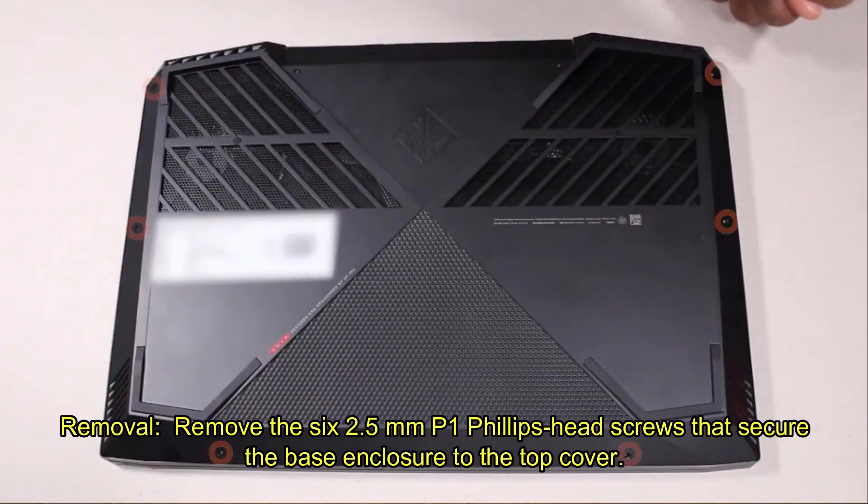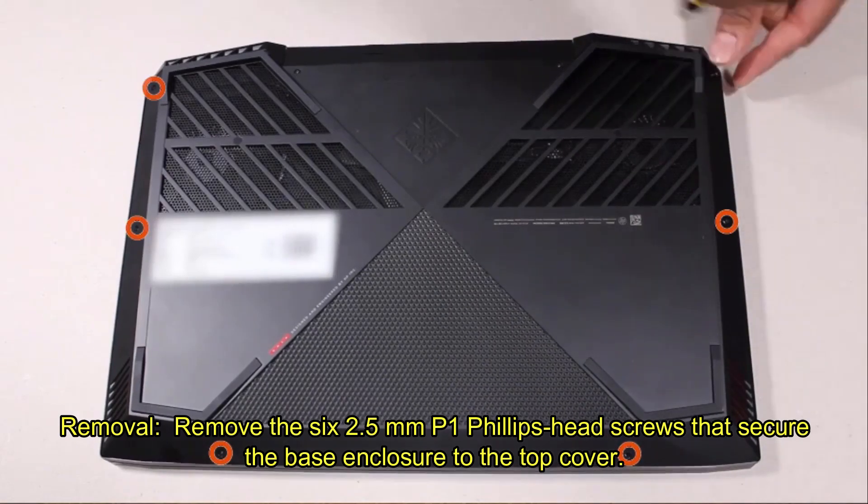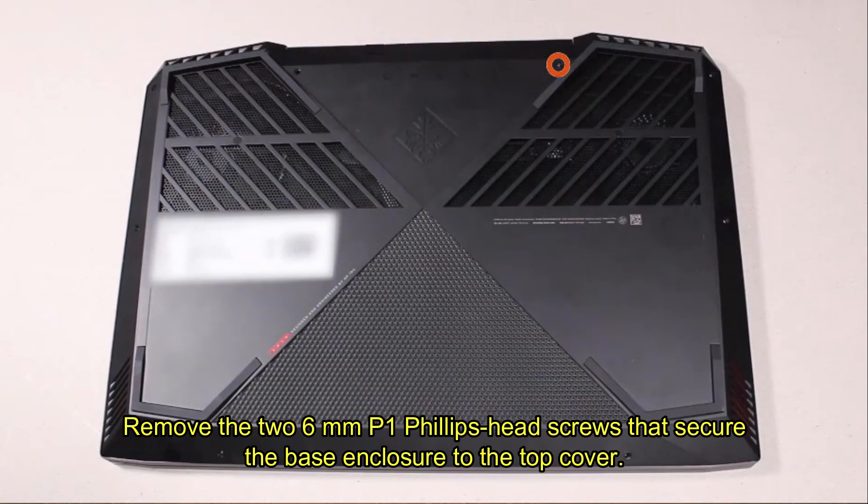Removal. Remove the six 2.5 mm P1 Phillips-head screws that secure the base enclosure to the top cover. Remove the two 6 mm P1 Phillips-head screws that secure the base enclosure to the top cover.